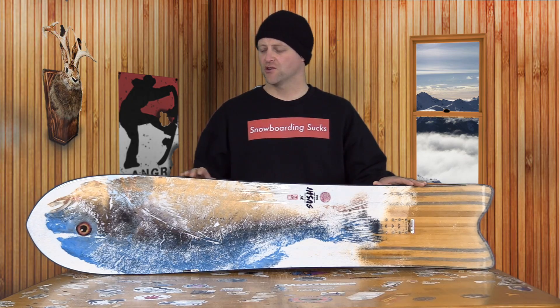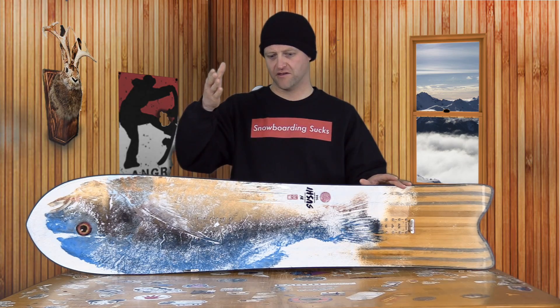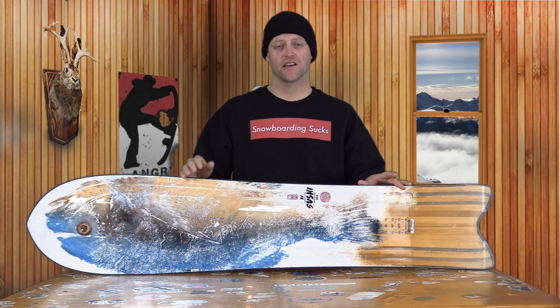Taper refers to the shape of the snowboard, with the nose being wider and the tail being narrower. Progressively, as you go down the board, it starts to thin out and just become less wide in the tail.